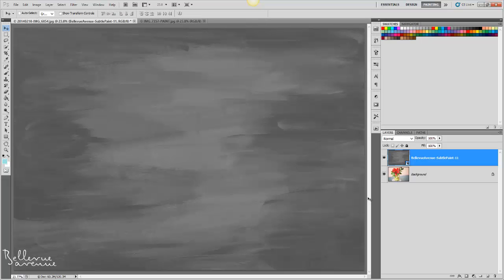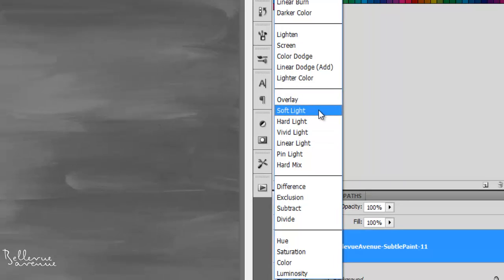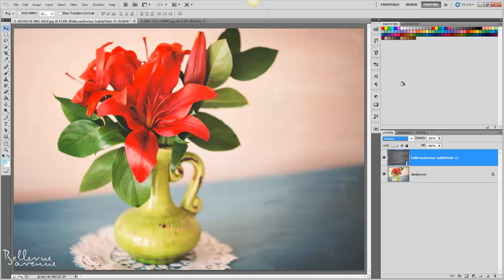The best blend modes for the painterly overlays are either overlay or soft light. For this image, I'm going to choose the overlay blend mode. I actually really like how it looks as it is and would be happy not doing anything else to it.